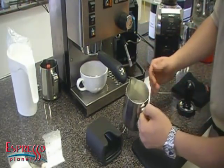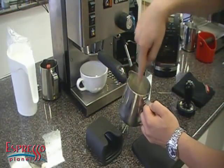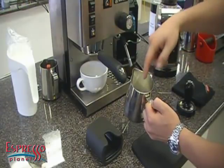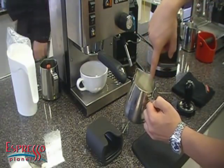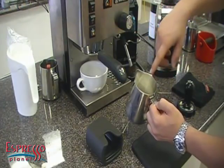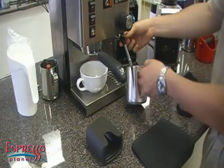When you steam your milk, if you think of the pitcher like a cross, you don't want to be right in the center and you don't want to be right against the wall. You want to be what's called 50% of the radius — in between the center and the side of the pitcher. When you angle it, that will help to roll the milk and give you that microfoam we're all looking for.